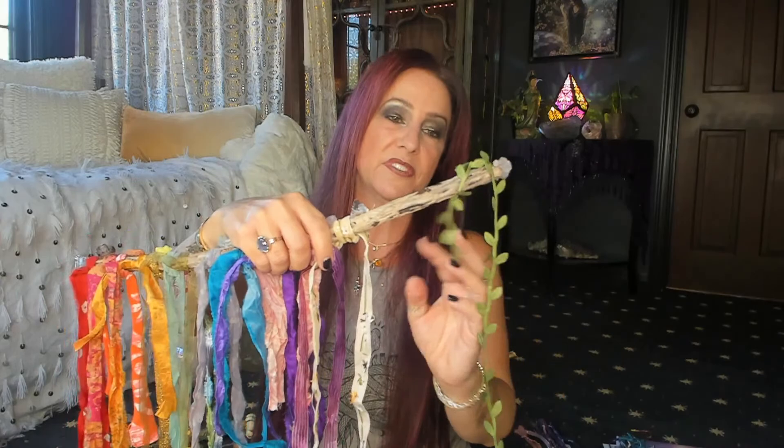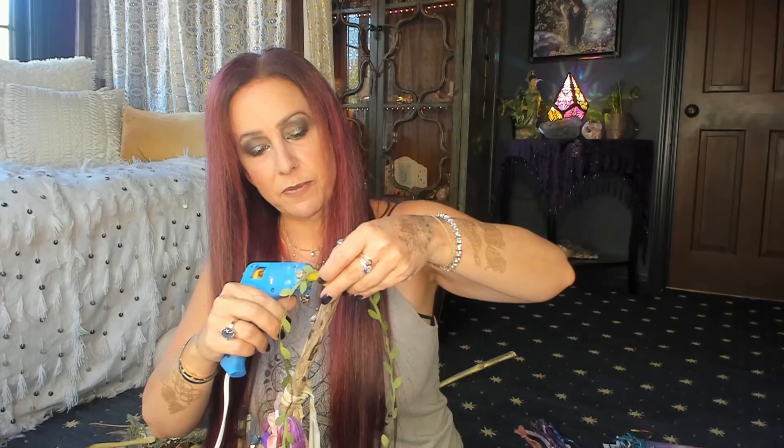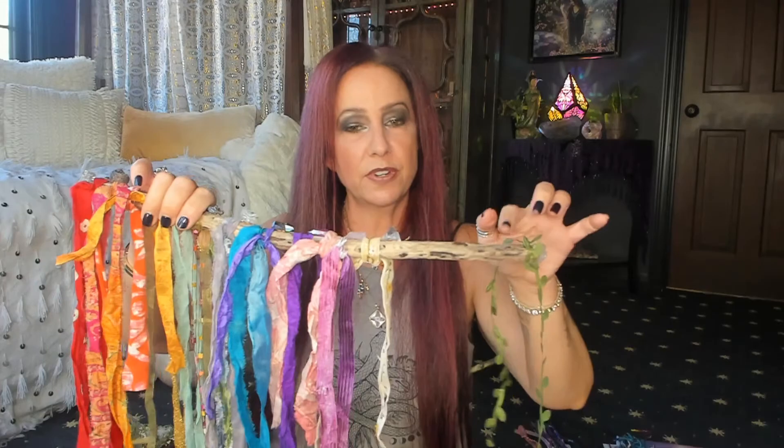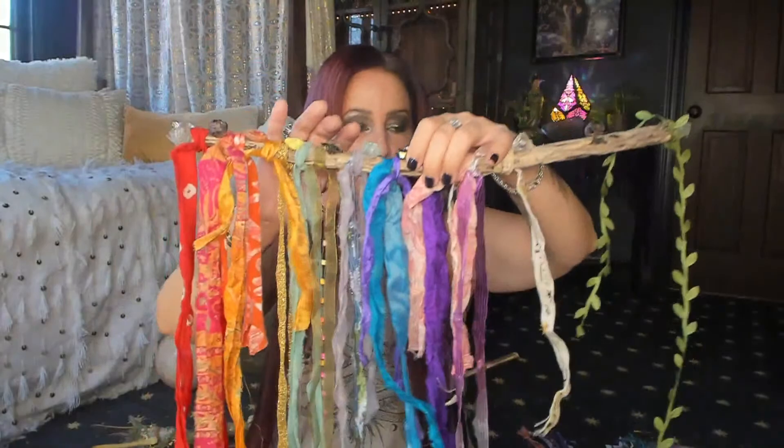I'm going to tie that kind of long and let it hang, then I'm going to wrap this end and glue it down. I totally feel like my mom right now — 'more is more,' that was her mantra. Then I'm imagining I'll probably add a few more crystals as I go, but for today and for our purposes, this is really good and right where it needs to be.